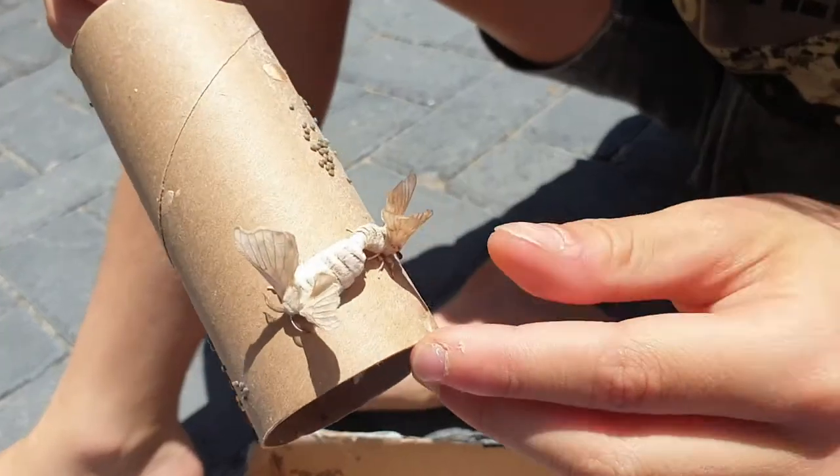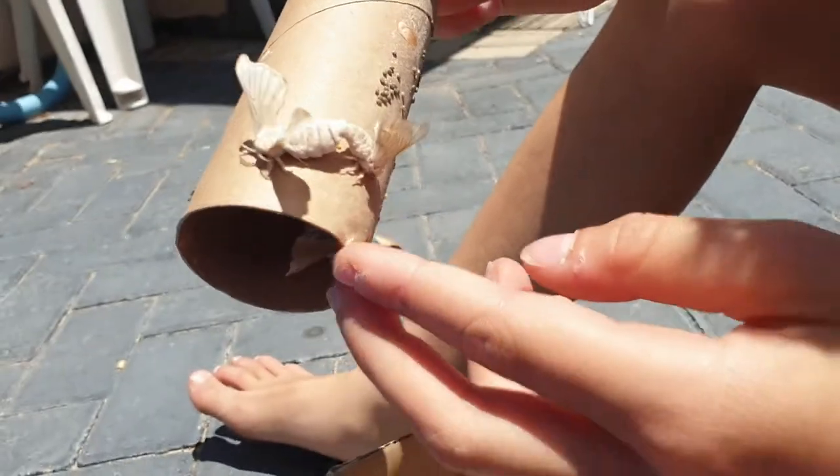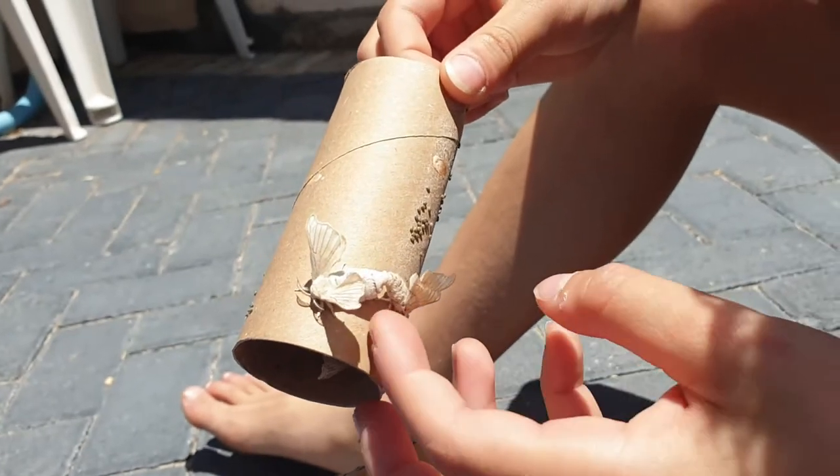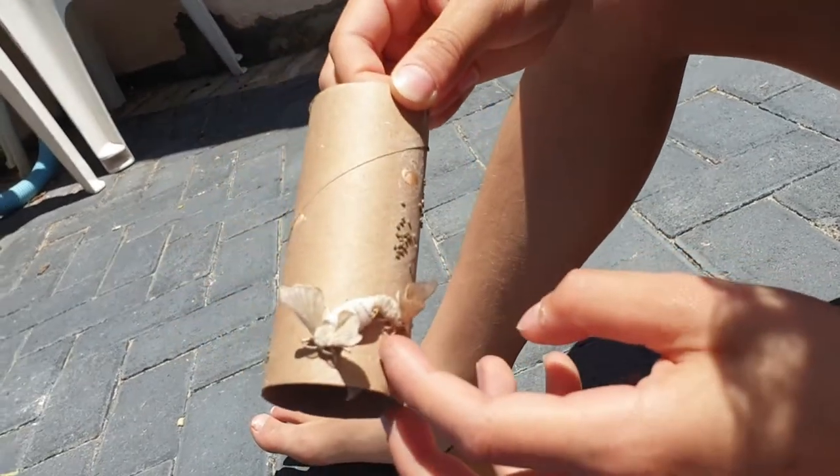You can see here, there are two pairs mating. There's a big difference — this is the female, they have a big abdomen, and this is the small male over here.